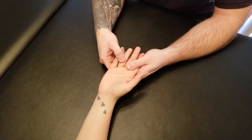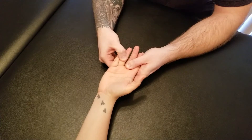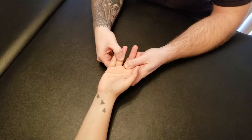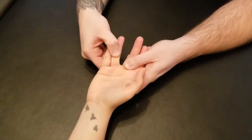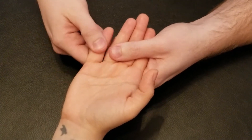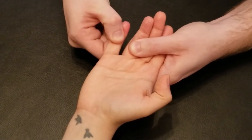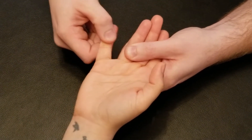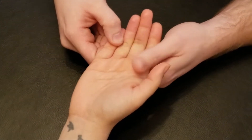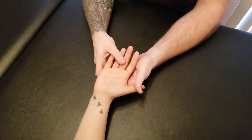Now we're going to repeat the break and concentric for the next two fingers. Hold these two together as I pull apart. Five, four, three, two, one. Great. Starting from a lengthened position, please bring it up against your third. And lastly, hold this in position as I try to pull it apart. Five, four, three, two, one. Starting from a lengthened position, bring it up against the fourth finger. Good. There's the active break and concentric for all of our palmar interossei.